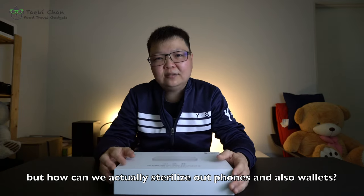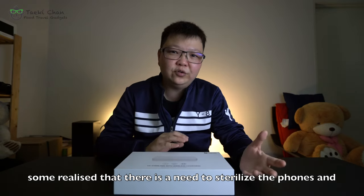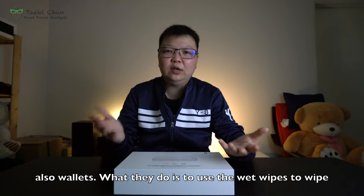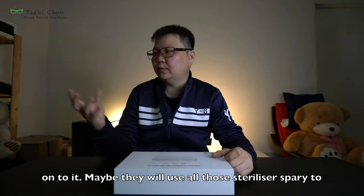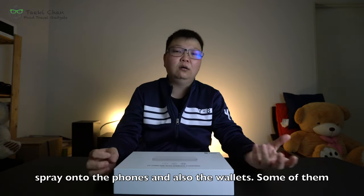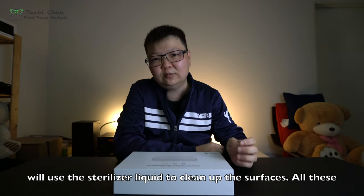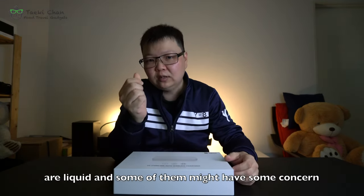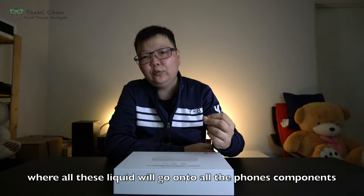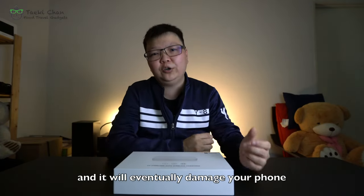But how can we actually sterilize our phones and also wallets? Some people realize the need and use wet wipes, sterilizer sprays, or sterilizer liquids to clean the surfaces. But all these are liquids, and some have concerns that the liquid will get into the phone's components and eventually spoil your phone.